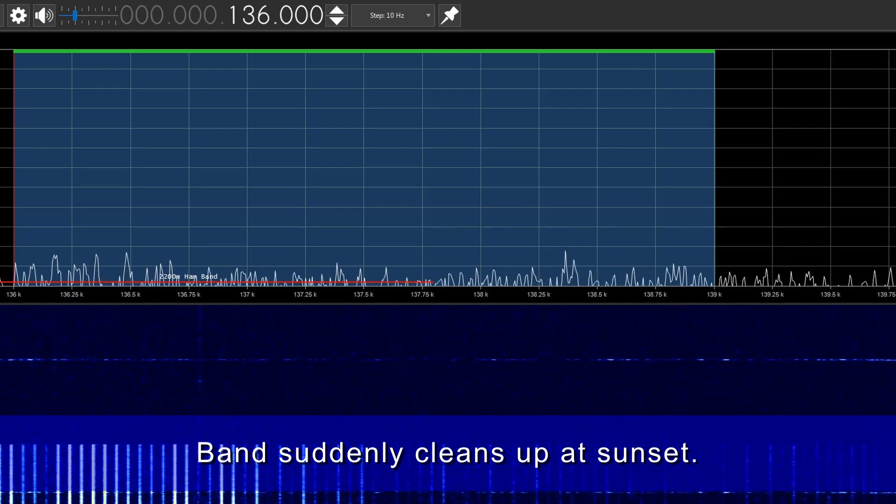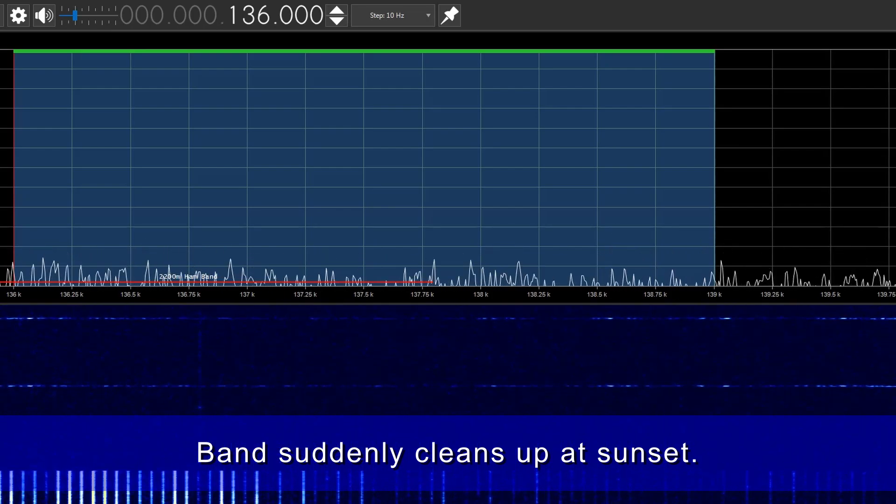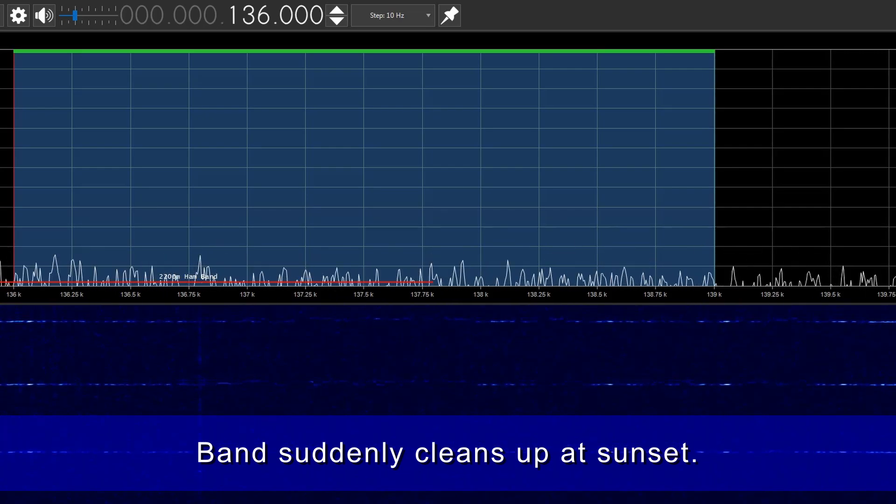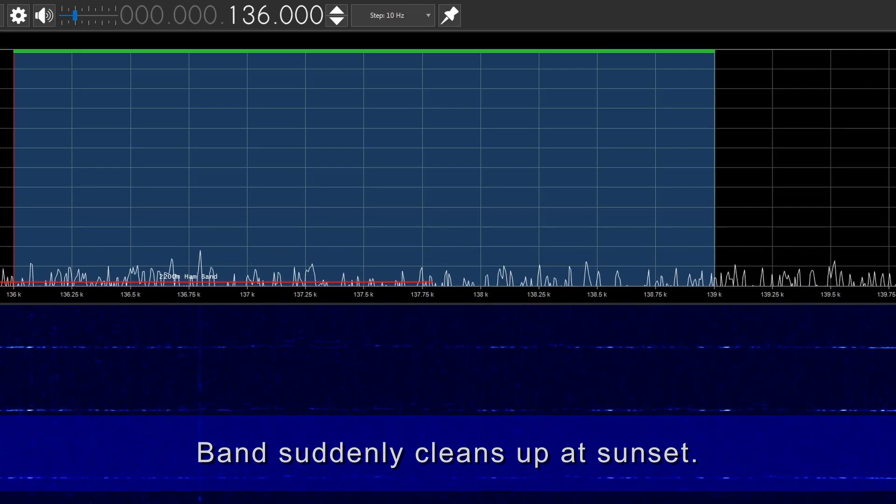Pretty much on sunset the noise abruptly disappears. As you can see on the screen now, there's video of the cutoff — we've got noise and then abruptly the inverter shutdown noise disappears.